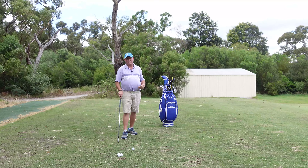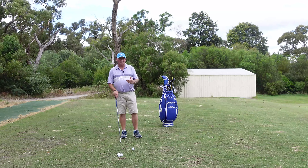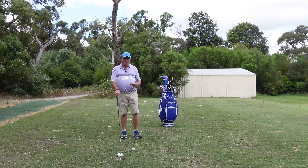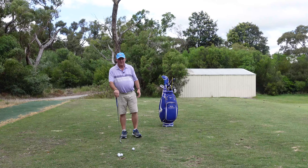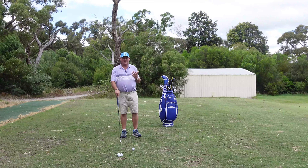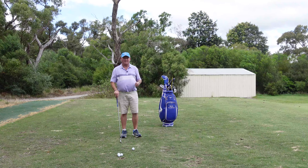Over the last few weeks I've given a lot of golf lessons to people that have had a little break due to COVID. They've come back and they're just not quite on song — they hit a few shots and basically their body and hands are out of sync with each other.